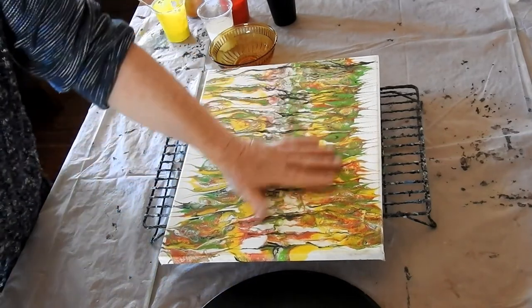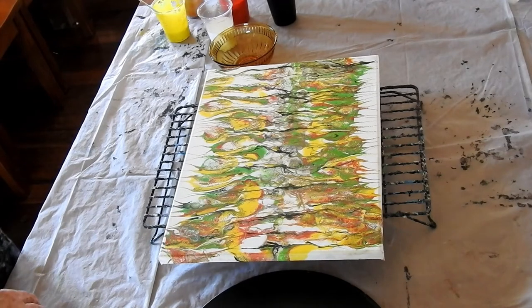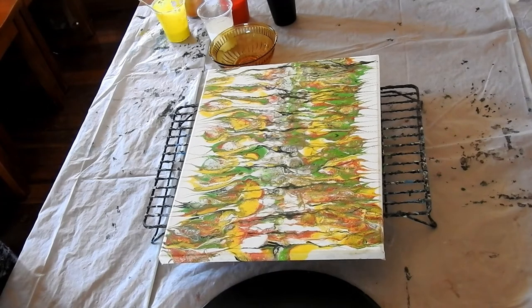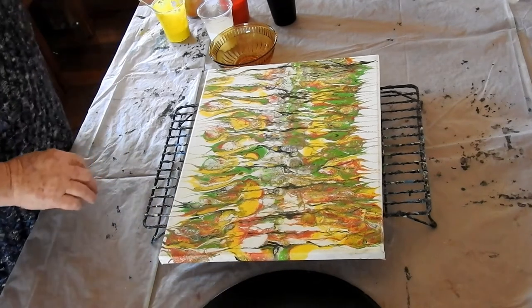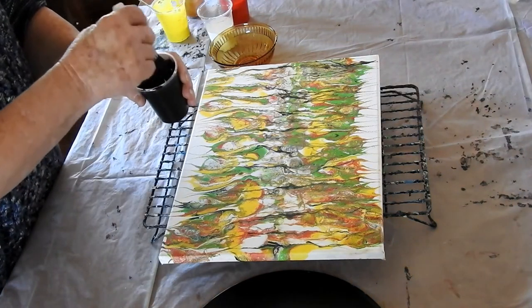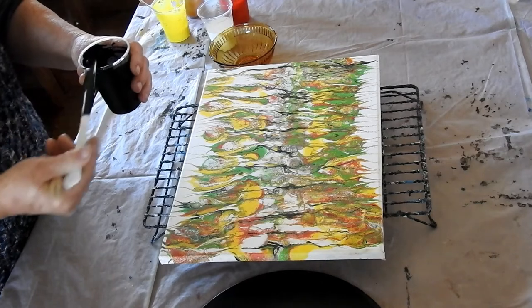As pretty as it is, it's lost its power. So I thought I could just paint over it and maybe get something a little bit different, a little bit nicer, something else that will have a bit of a wow factor, which this one doesn't seem to have.